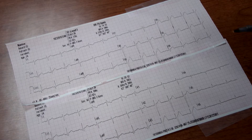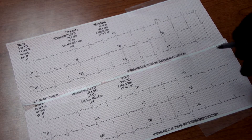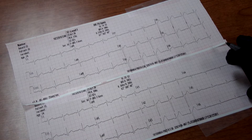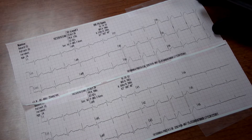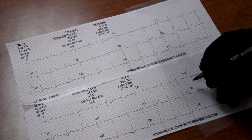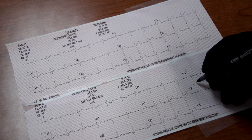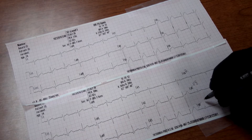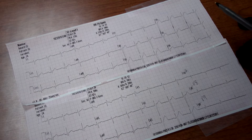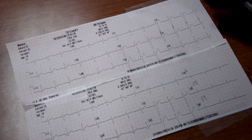We're going to relabel these so that when we turn this over to the hospital, they'll know which is the 15-lead and which is the 12-lead EKG. We're going to label this as V4R, scratch out V5 and write V8, scratch out V6 and write V9, so that everybody knows this is the 15-lead and this is the 12-lead.